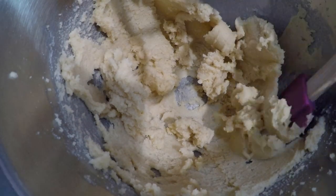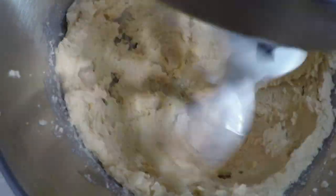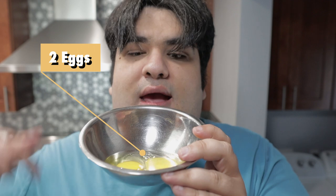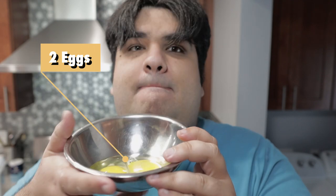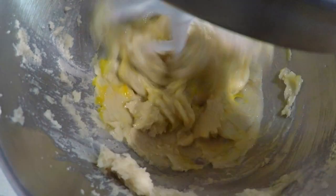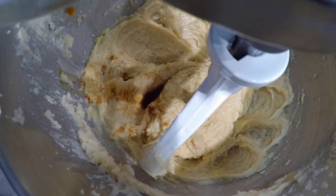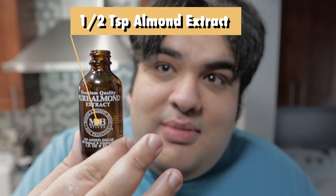You might have to scrape down the side of the bowl — that's fine. Resume on high speed. That's looking nice and fluffy. Scrape down the sides of the bowl one more time. Once you do that, add in two eggs. With the eggs fully incorporated, let's add in our final wet ingredients: one teaspoon of vanilla and half a teaspoon of almond extract. Mix on low.